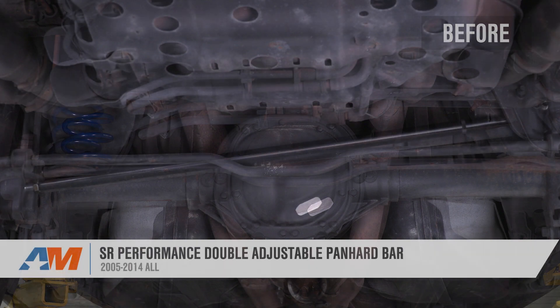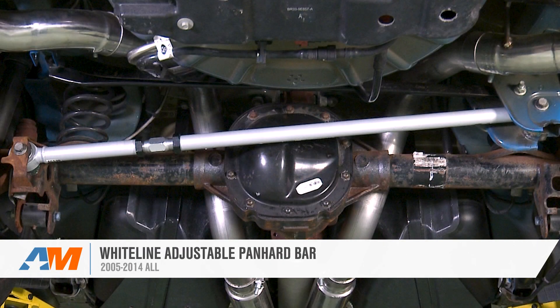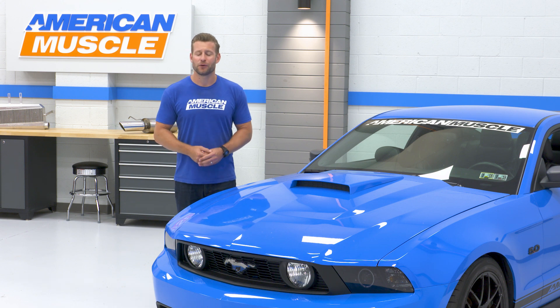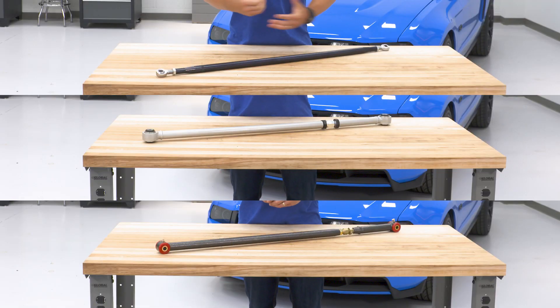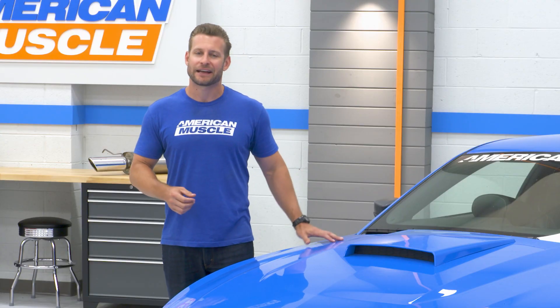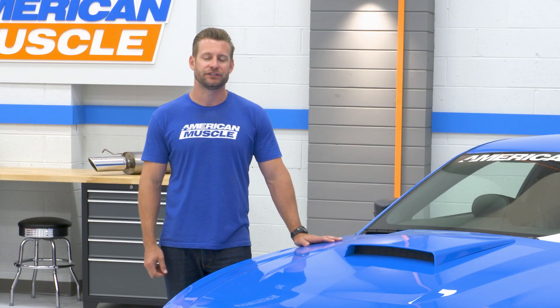Hey guys, Justin with AmericanMuscle.com here with our best of video for the Panhard Bar category, available for all 2005 to 2014 Mustangs. The purpose of this video is to give you a good, better, and best option when it comes to shopping for a Panhard Bar to help you recenter that axle underneath your lowered S197 GT.